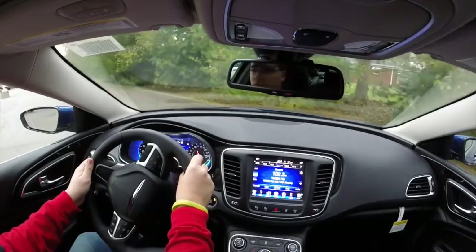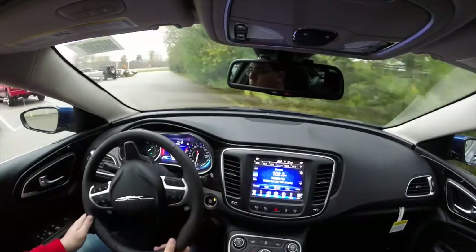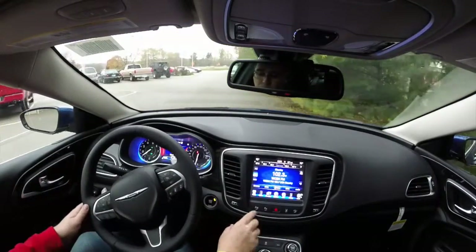We're just going to use the parking lot here at the lot at our dealership. I'm going to go ahead and turn on the parking assist.